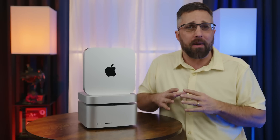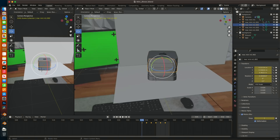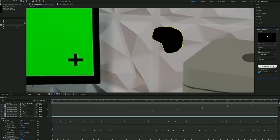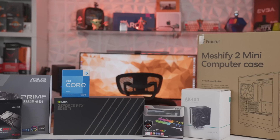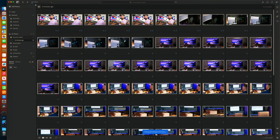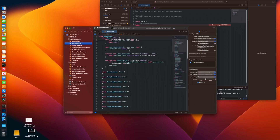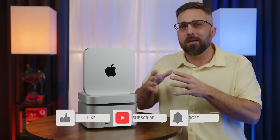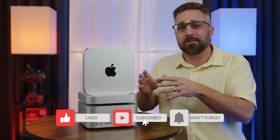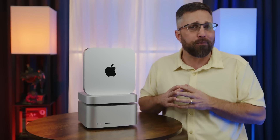If you've been following my series on the Mac Mini, you know I've put it through the test in some real-world workflows in DaVinci Resolve, Blender, and After Effects, comparing its performance to both the base Mac Studio model and a similarly priced Windows PC. I've also done some basic tests in Photoshop, Lightroom, Final Cut Pro, Logic Pro, and Xcode. I think I've had enough hands-on time to determine who this mid-range desktop Mac is and isn't for, because at $1,300, it's not for everyone.